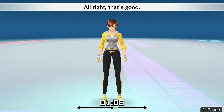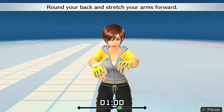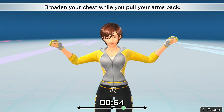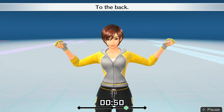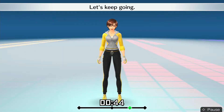All right, that's good. Raise your arms to shoulder level. Round your back and stretch your arms forward. Broaden your chest while you pull your arms back — to the back, to the front. All right, that's good. Let's keep going.